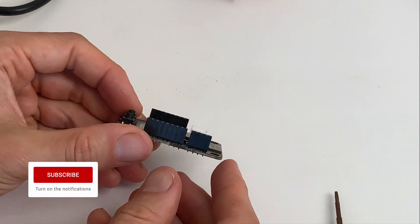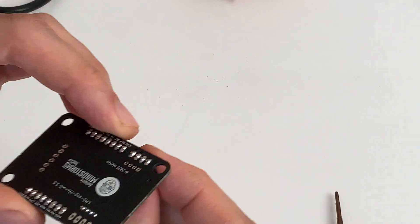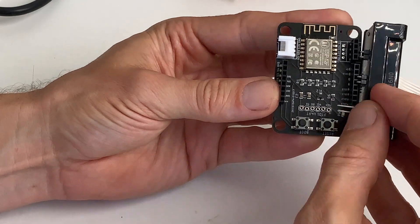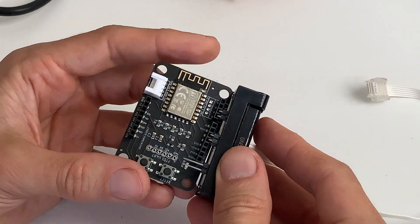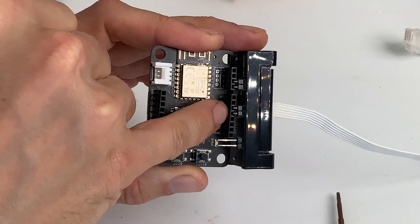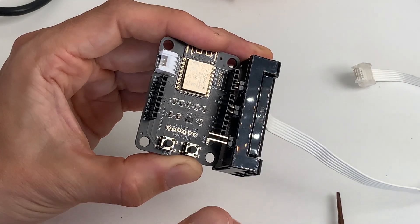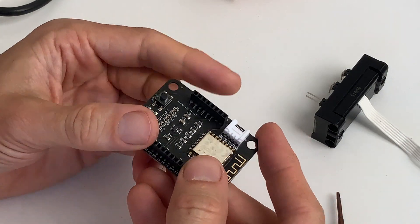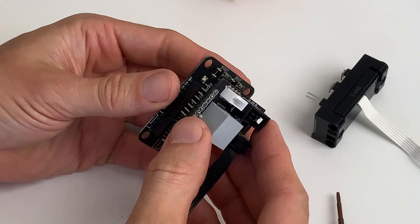The board is ready now — everything is solidly connected and we can use it with the distance sensor breakout board if all the holes align well. You can see ground and 3 volts take these two holes, and here are RX and TX. The motor breakout pins are just open — however you want to connect them, you could also leave this one away.